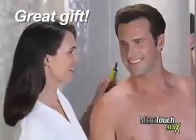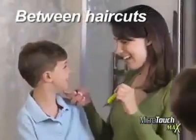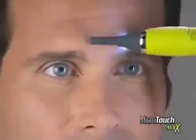What a great way for women to keep the man in their life perfectly groomed. Or for moms who want to keep their kids looking neat and clean between haircuts. Microtouch Max replaces expensive trimmers like these and goes places they can't with micro-precision.